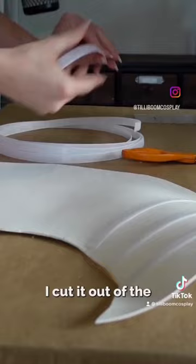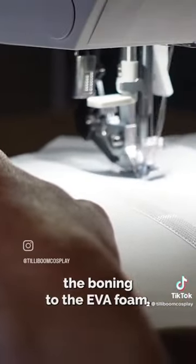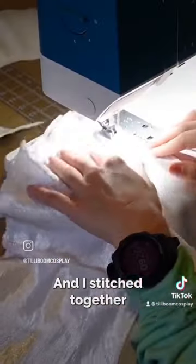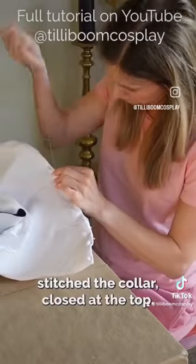I started to draft the pattern. I cut it out of the EVA foam. From there, I started to stitch the boning to the EVA foam. Then I added the wire. I cut out the pieces in the white satin. Then I stitched together all the panels. Last, I hand stitched the collar closed at the top.